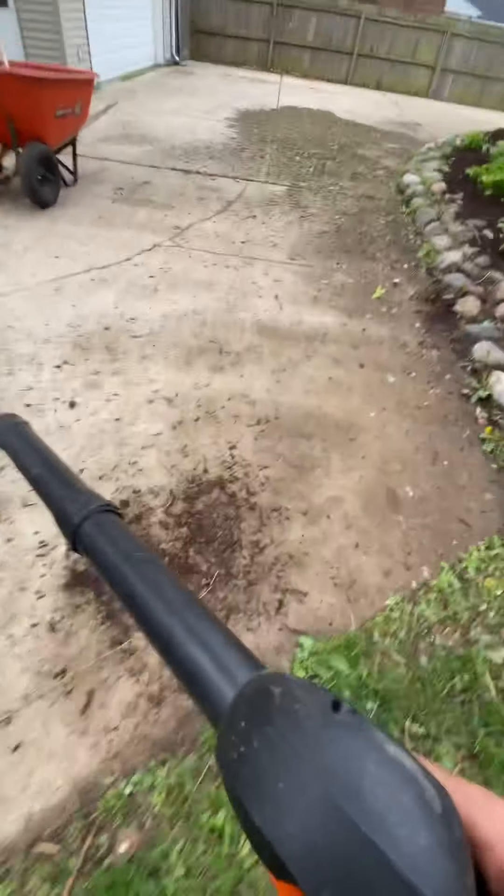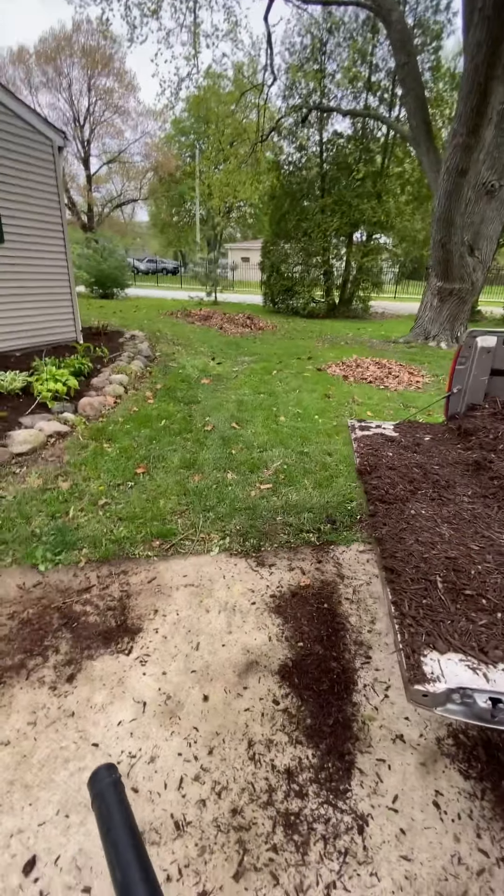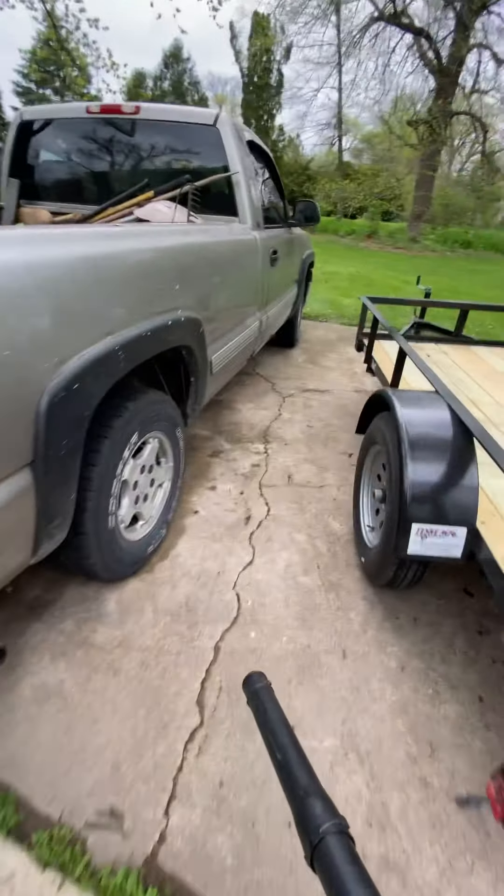All right guys, got that done. We're going to pick up this mess — got a couple piles of leaves and sticks here. We're going to take them to the dump.